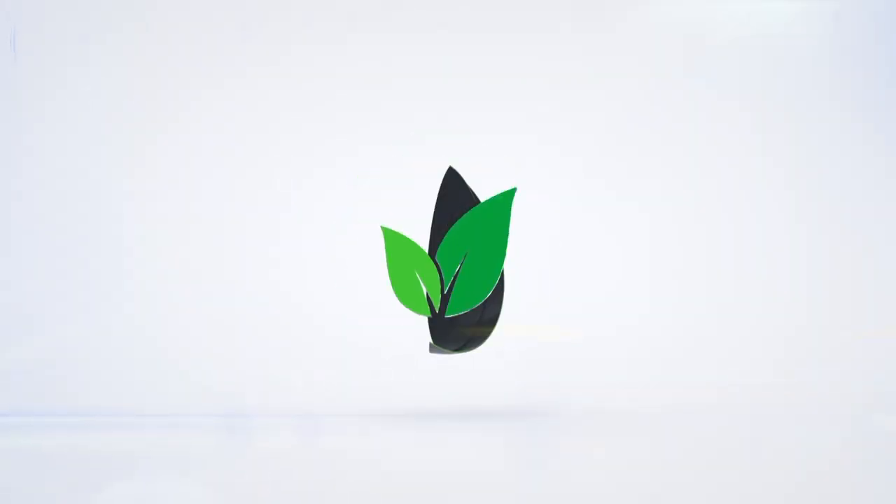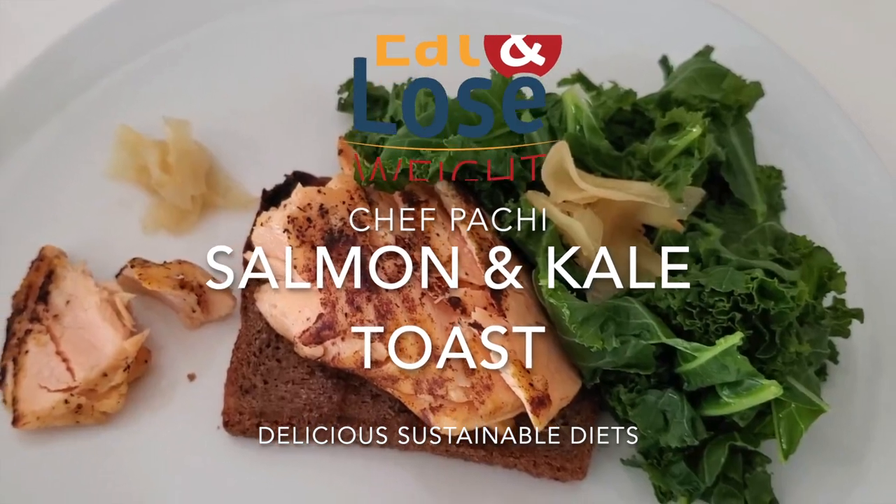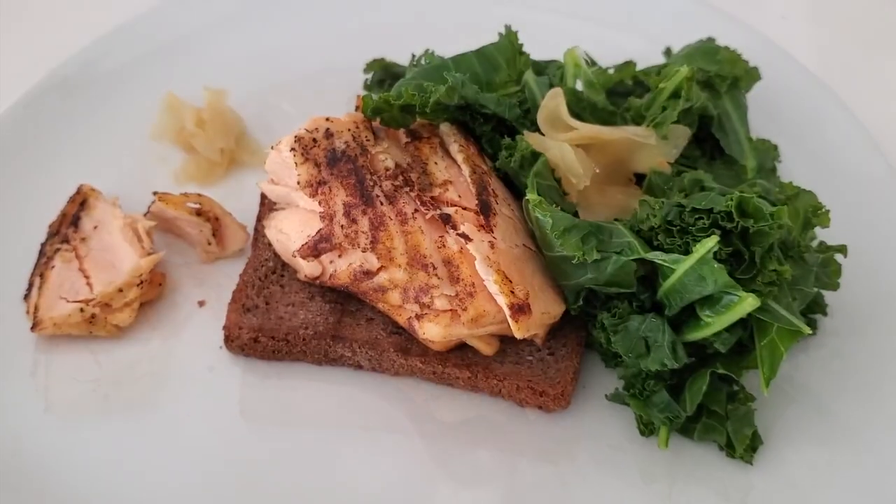Eat delicious and lose weight with Chef Pachi. Hi, this is Chef Pachi and today I'm gonna teach you how to make a delicious toast with salmon and kale.